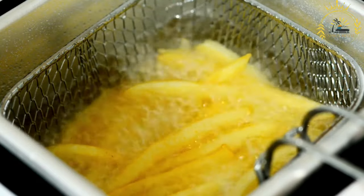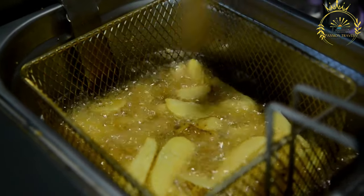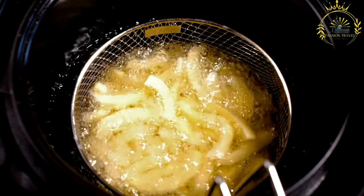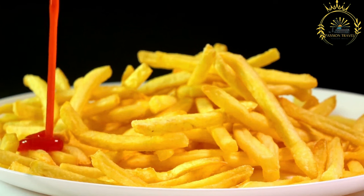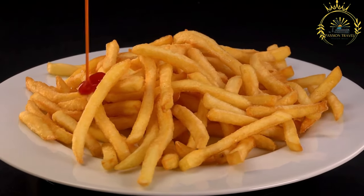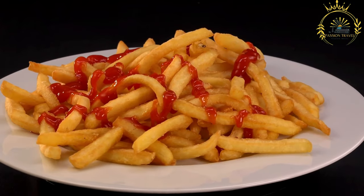Dry the potato slices thoroughly with paper towels to remove excess moisture. Heat cooking oil to around 350–375°F (175–190°C) in a deep frying pan or deep fryer. Carefully add a handful of potato slices to the hot oil using a slotted spoon or frying basket — fry in batches to prevent overcrowding. Fry until golden brown and crispy, typically 2 to 4 minutes per batch. Remove and drain on a plate lined with paper towels to absorb excess oil.